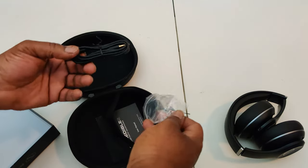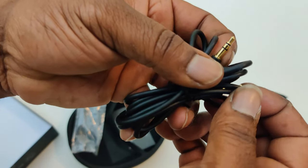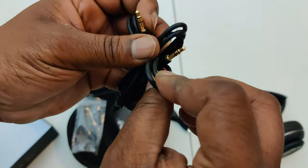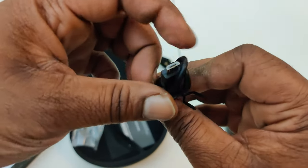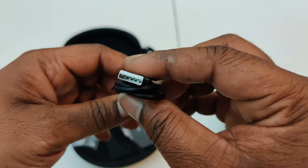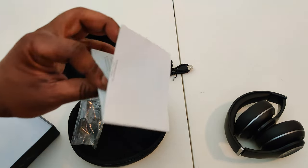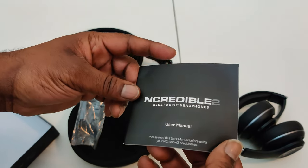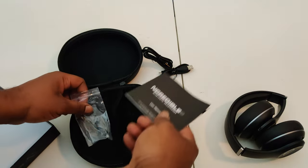You've got a 3.5 millimeter jack with a gold tip — you see it. Unfortunately this uses a micro USB to USB-A cable instead of USB Type-C, but you know, $100 headphones on sale for $69.99. You also get the instruction manual included.